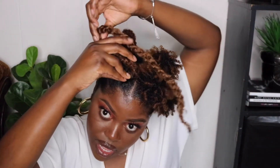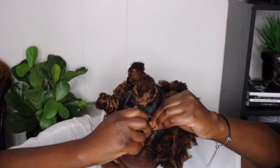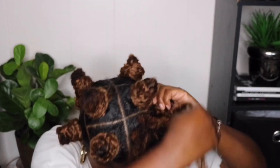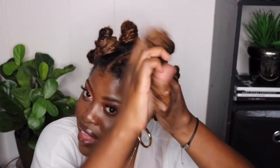I don't care about the twist being super neat — I just do a quick twist. Last one, but we're gonna fold it a little bit. You can just kind of make a faux knot and then wrap the hair around itself.